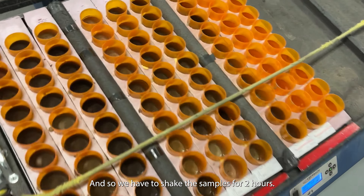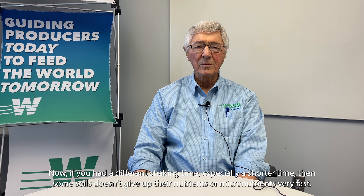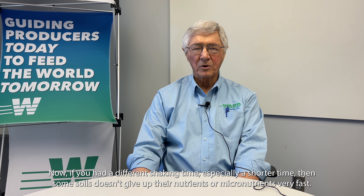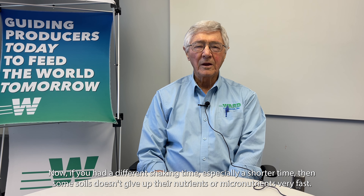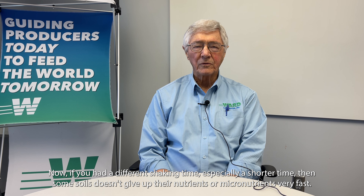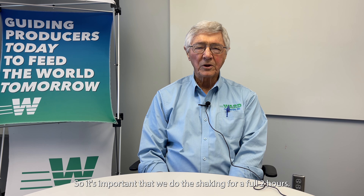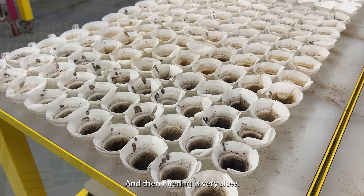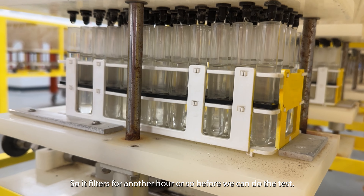We have to shake the samples for two hours. If you had a different shaking time, especially a shorter time, some soils don't give up their micronutrients very fast — so you'd have a lower test result and a higher recommendation. It's important that we do the shaking for a full two hours. Then filtering is very slow, so it filters for another hour or so before we can do the test.